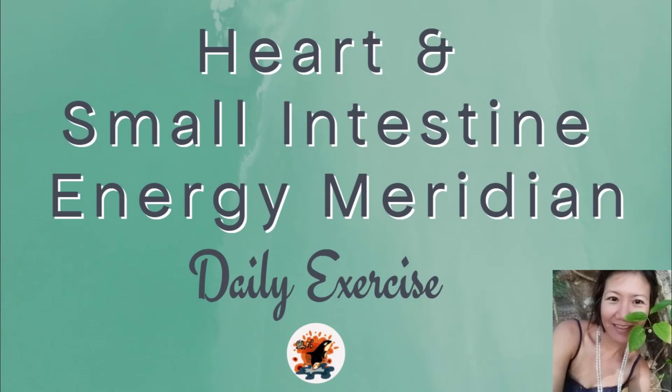Welcome to this video of the energy meridians. In this particular session we will cover the heart and small intestine meridian because they are a nice pair.